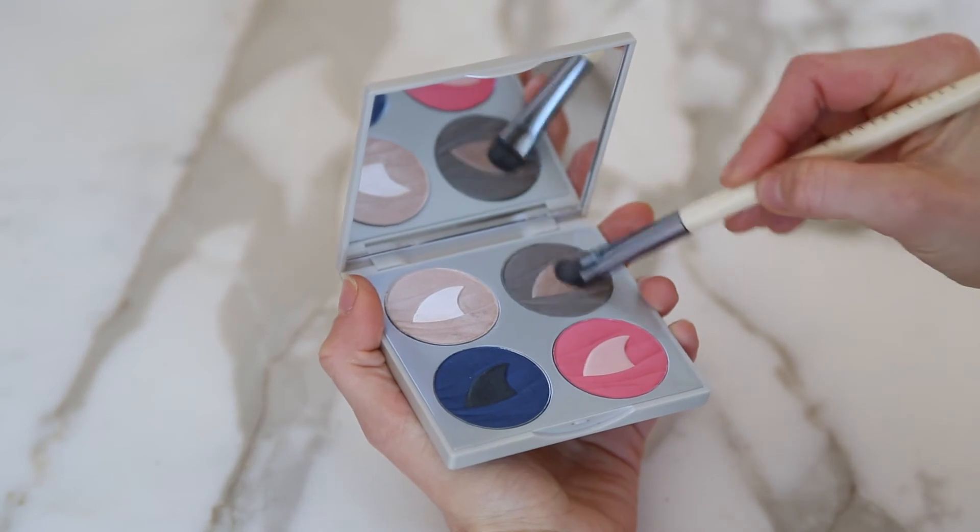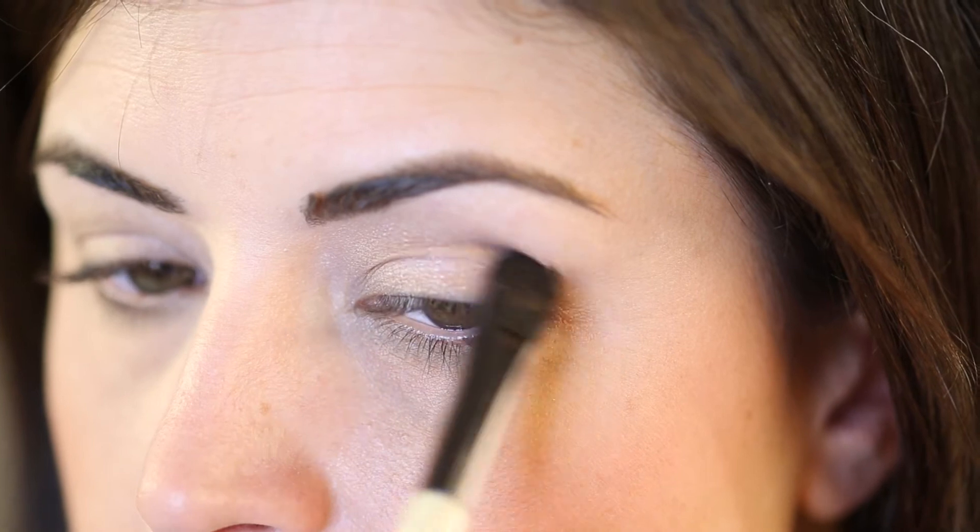Using your eye blend brush, apply Grey Reef to the crease, starting at the outer corner of the eye, blending inwards.